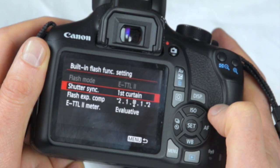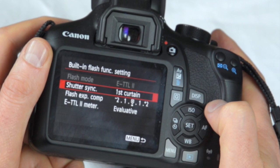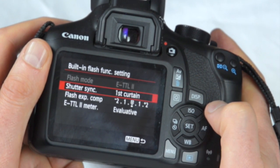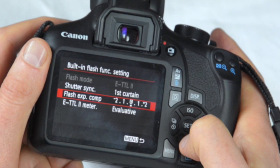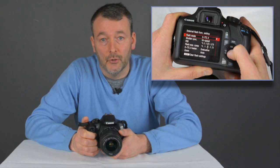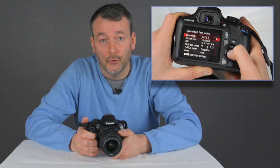The options for the built-in flash are shutter synchronisation — you can have front curtain or rear curtain — flash exposure compensation, and a choice between evaluative or average ETTL. There are more options for the off-camera flash; you can use manual settings and also have high-speed synchronisation.